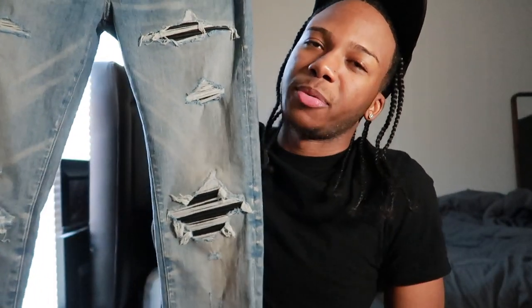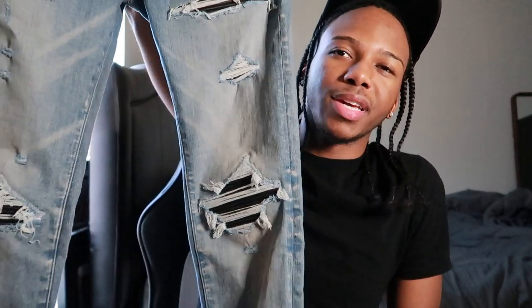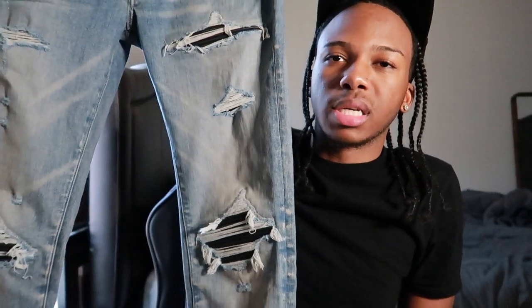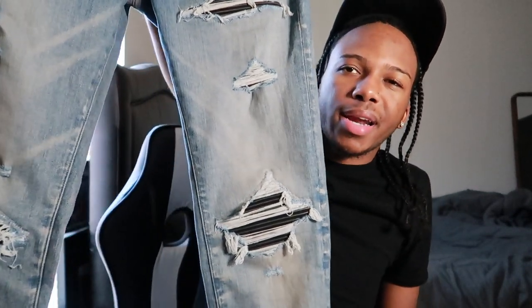So the first pair we're gonna start off with — these are the clay indigos. I got these from Satire for like $860, they had a little sale on them. I had already wore these the other day for Thanksgiving. Honestly, I don't really like the way these fit — these fit totally different from the black pair. The black pair is like the perfect fit for me. I bought both of these in a size 30.